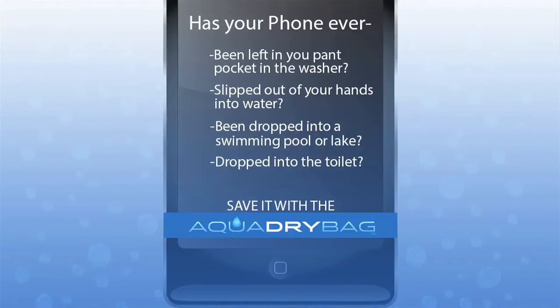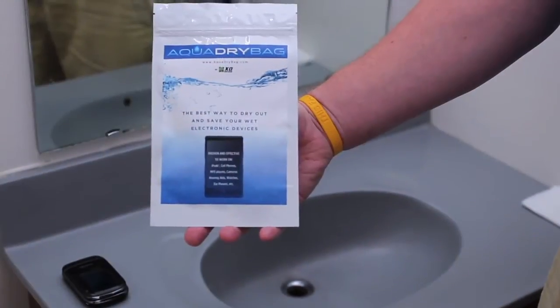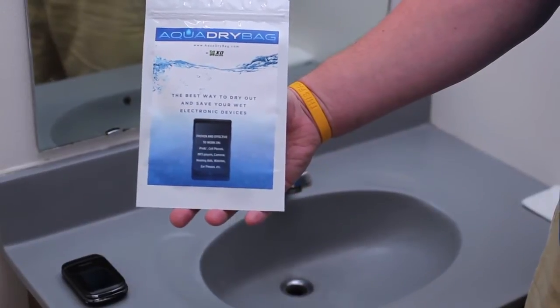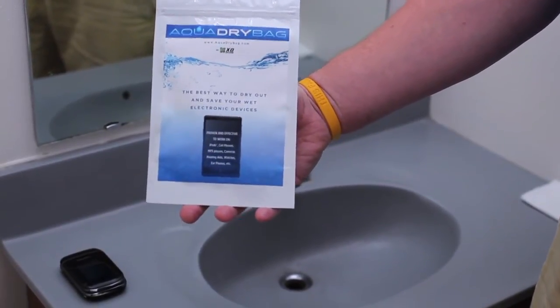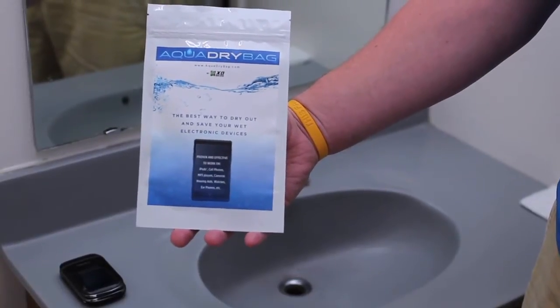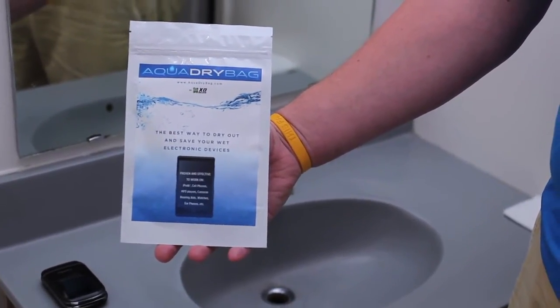Welcome to the tutorial of the AquaDry bag by ExoSkins. This is used to help your electronic devices — whether it's iPods, cell phones, MP3 players, cameras, hearing aids, watches, earphones, whatever it may be that can fit into this bag — dry out your device when it's been damaged by water.